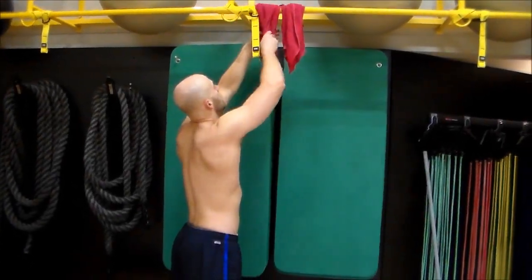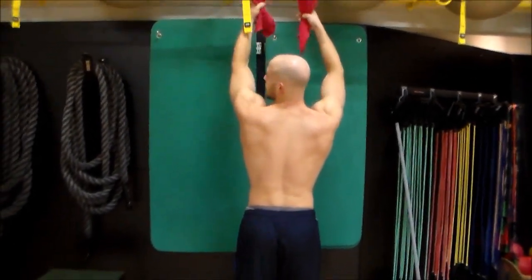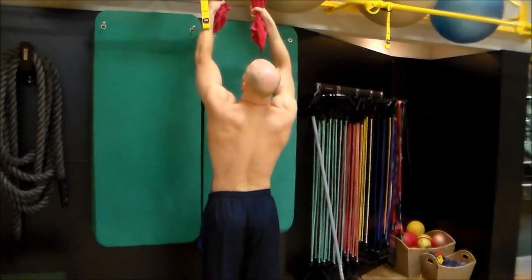Hey guys, Matt Marino Fitness here, and today's the Wacky Workout Wednesday — the crazy workout of the week. I have two towels right here, and I just tossed them over a thing in my gym, an overhang for stability balls, and I'm going to do some pull-ups on them.